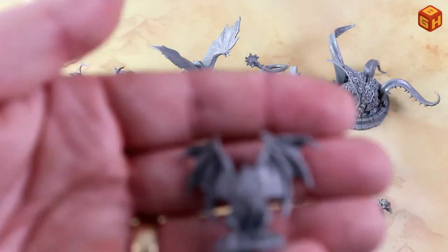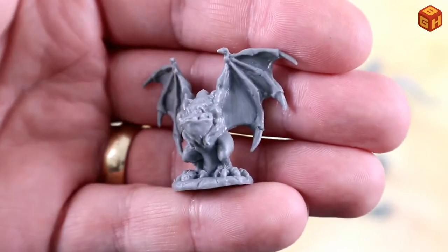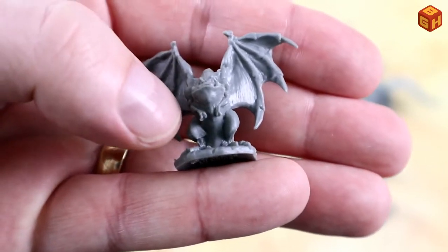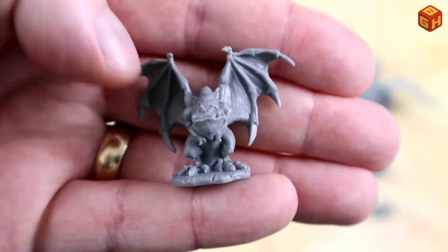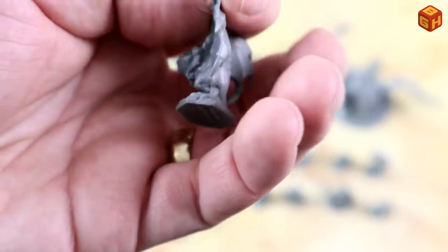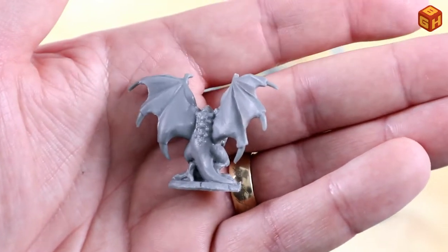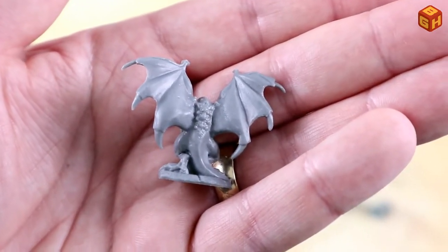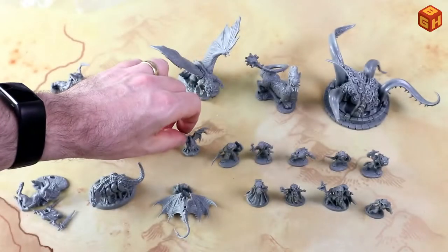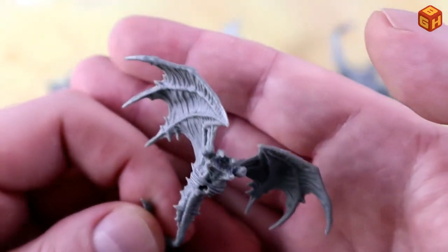We have this little monster that I rather like — it's an impish-looking demon with tiny arms in the front and wings spread out, on a sculpted base. The back of the mini has a little bit of detail on the spine. It's a one-part figure, pretty cool.